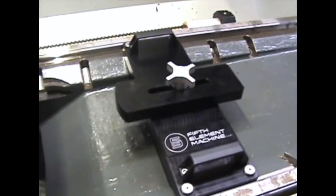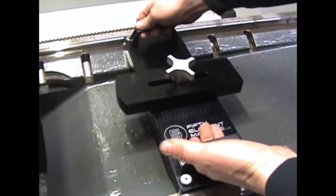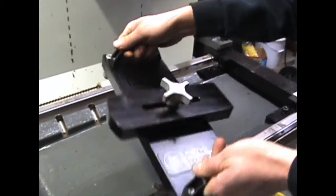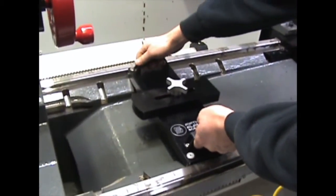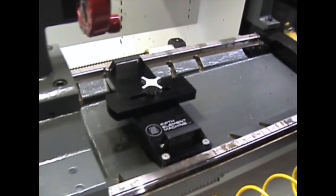Now we're going to take a closer look at the adjustable tail stock stop. You can see it weighs about 10 pounds. It's made out of aluminum and steel pins. It's got some handles so it's real easy to maneuver into place — you can just set it where you need it and bring your tail stock up to it.